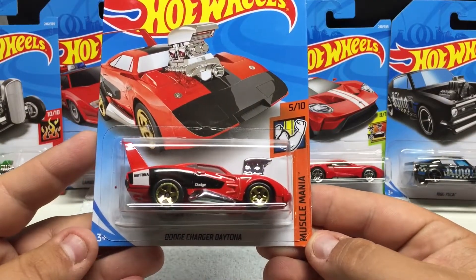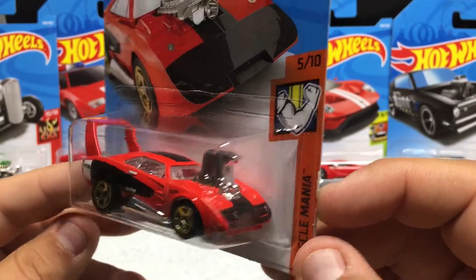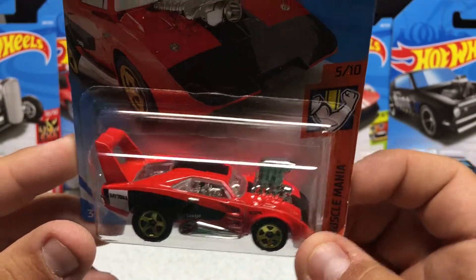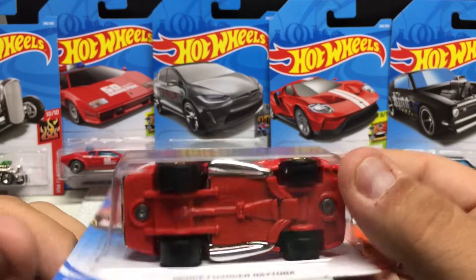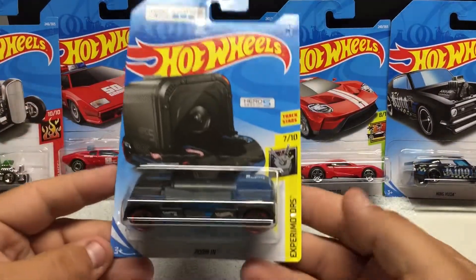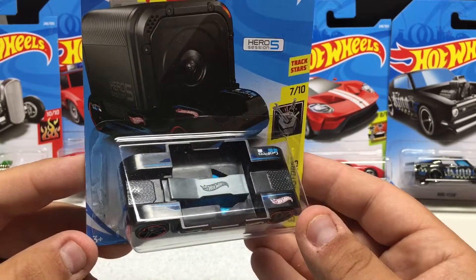Muscle Mania — the Dodge Charger Daytona. Neat little car here; this one's also been released in blue and a bunch of other colors. The big motor sticking out there — cool little muscle car. This is kind of the cartoony version of it, but still pretty cool to have in the collection. Lots of detail work for a dollar twenty-five car. You can also fit the GoPro Hero 5 on it — you can race it down the track with the camera on it, which is kind of neat.